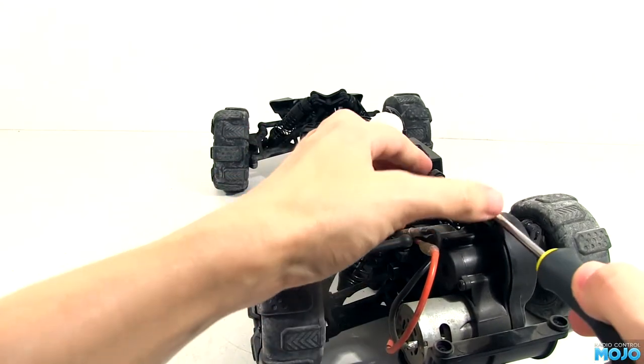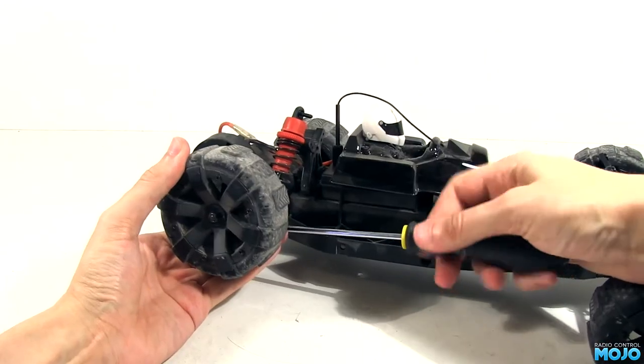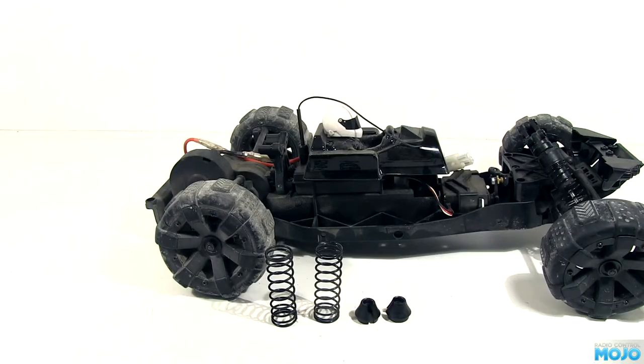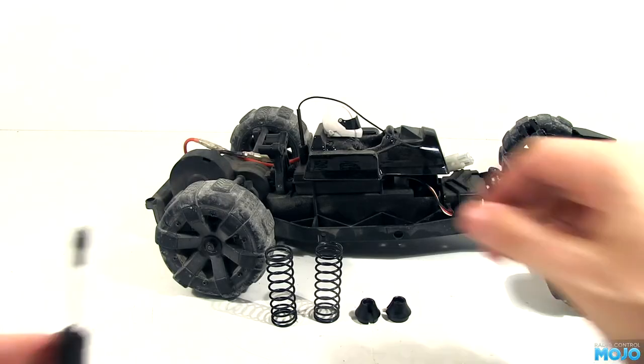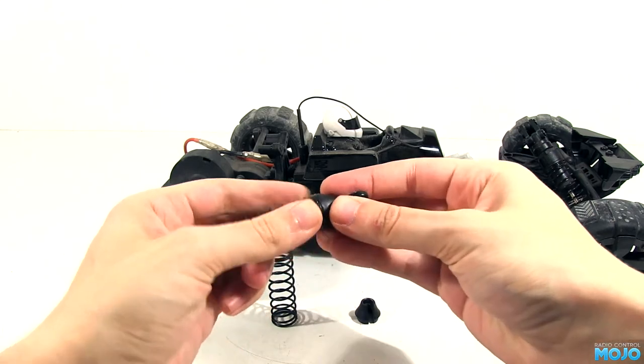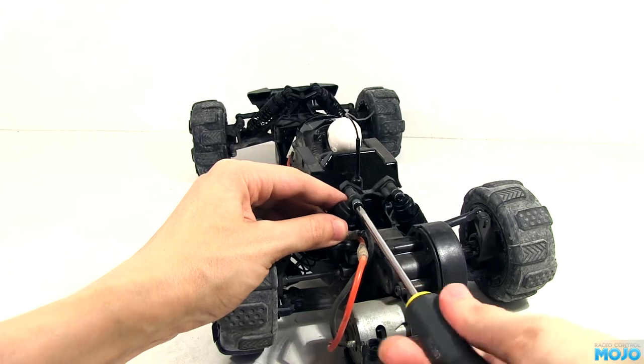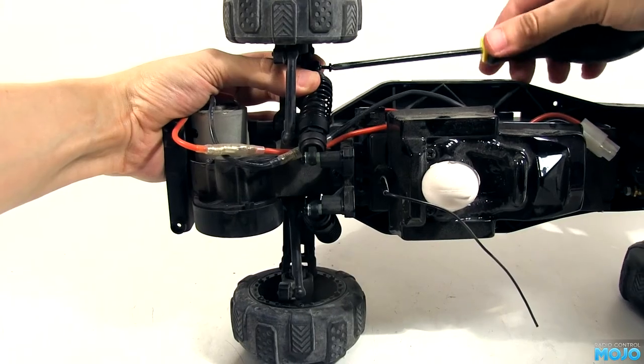Just as before, all the screws come out. We only want to keep the springs and retainers from the shocks. I'm going to use the larger preload spacers again, but I'm thinking they might not be needed as the rear springs are a bit longer too. Both dampers are fitted with the four screws we removed. Must admit, I kind of missed the big red shocks — they did look a bit different.